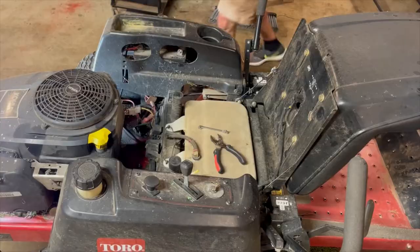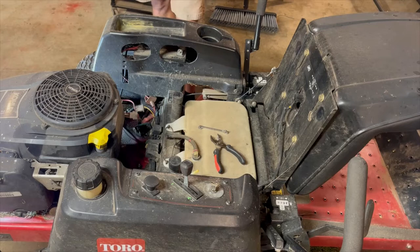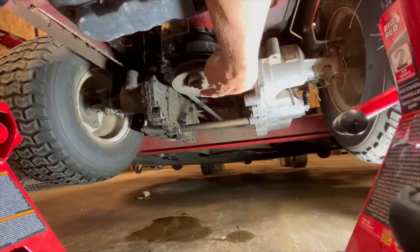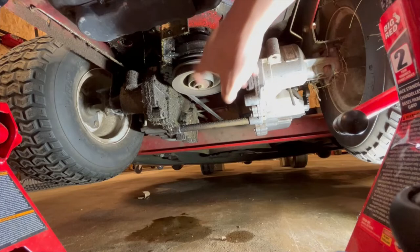Here's the connector — it's just one electrical connector, easy enough. The muffler bolts to the frame and there are four bolts holding the engine on, plus the bolt holding the clutch and pulley. That bolt goes into the shaft of the motor, and this little bracket holds the clutch in place. There are two half-inch bolts holding that, and that's a five-eighths.